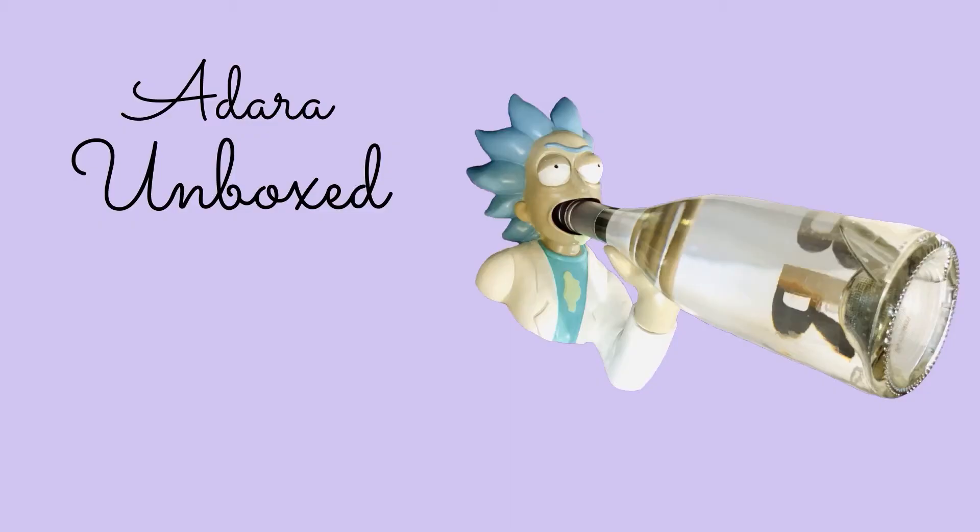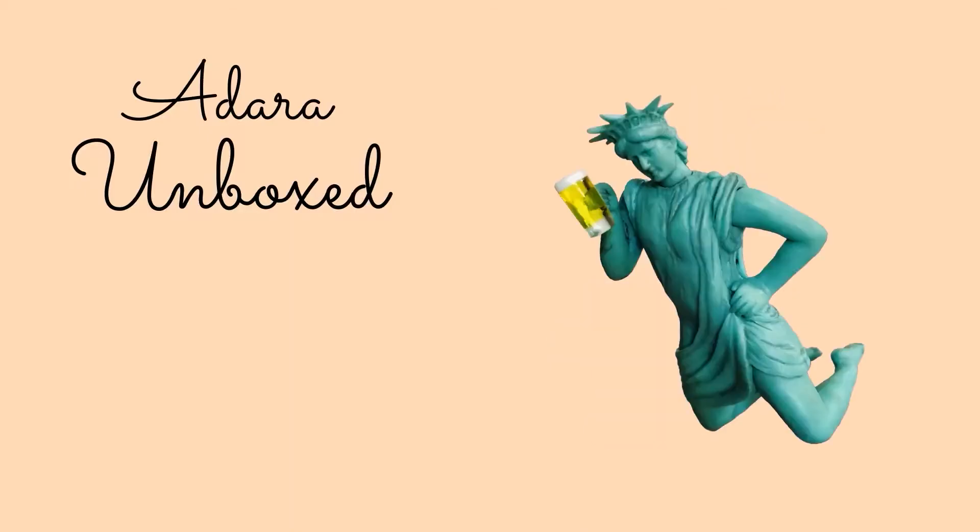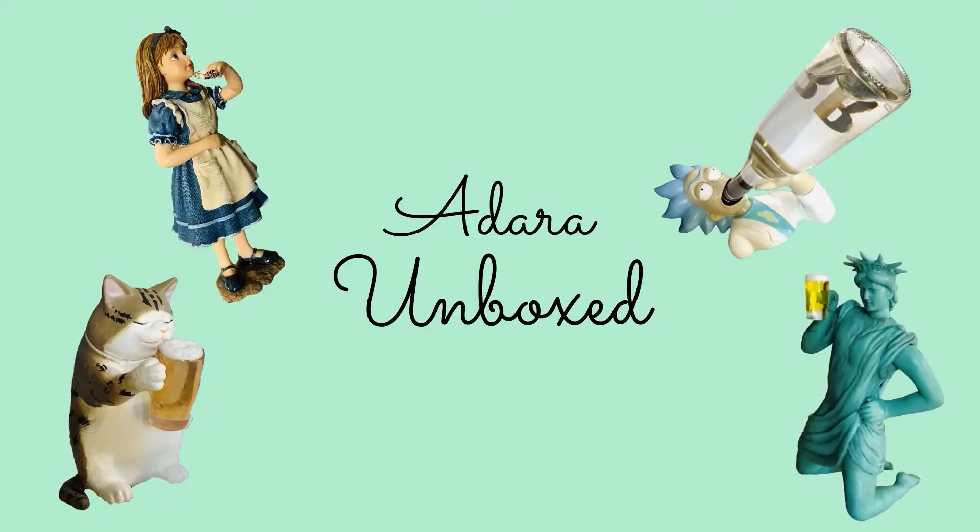I don't know what that is. It is a Harry Potter day. So good, so good.